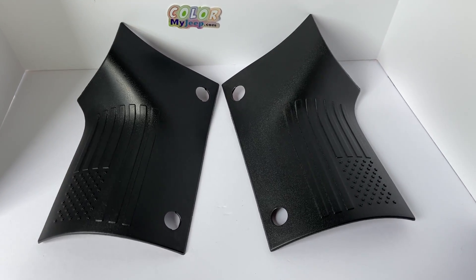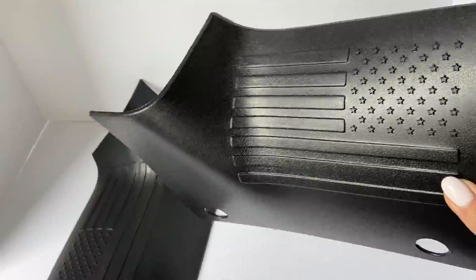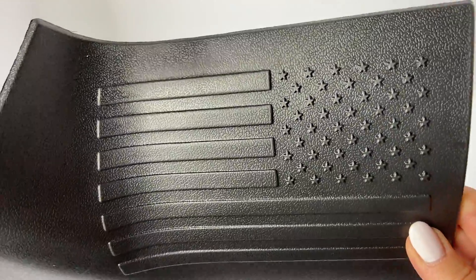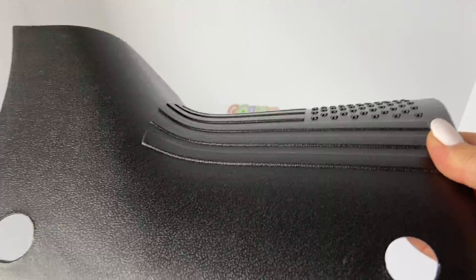This is another option of the Body Armor cowl exterior trim for the JL model. This one has a really cool embossed American flag design on it.